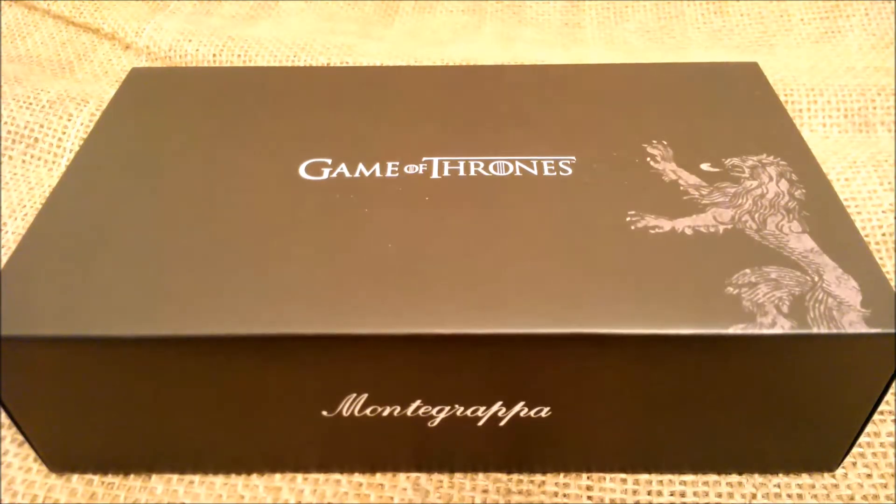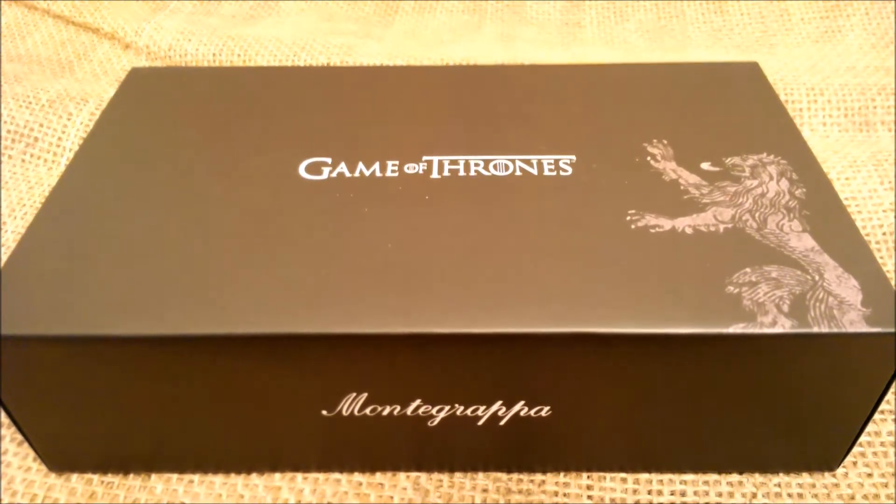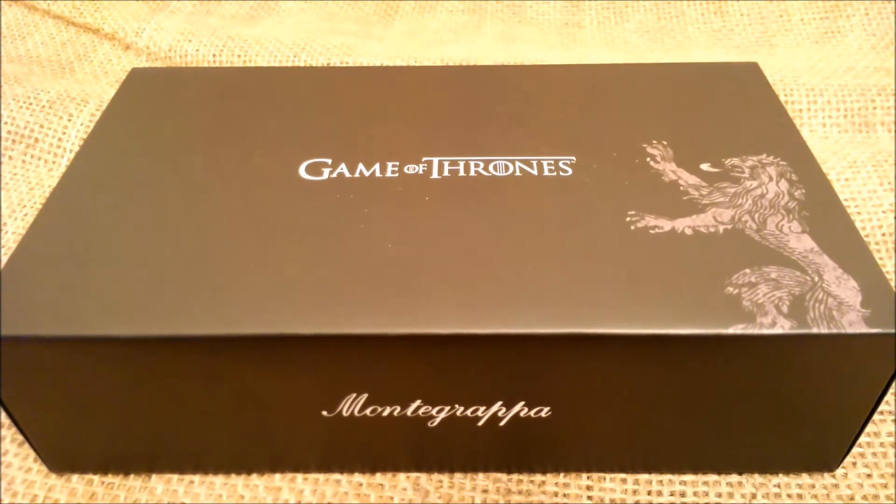Hi, welcome back. Today we are very excited to review a fountain pen of a very sought-after new collection, the Montegrappa Game of Thrones. We have to say a very special thank you to Montegrappa for sending us this pen for review.